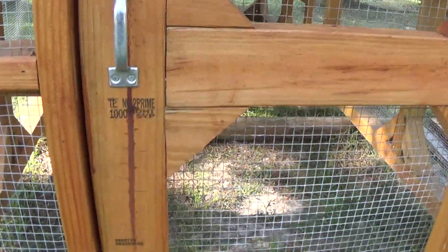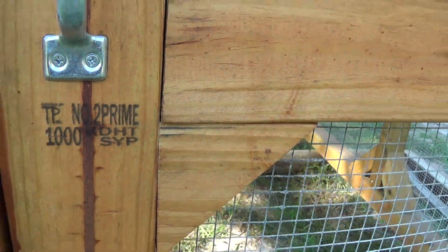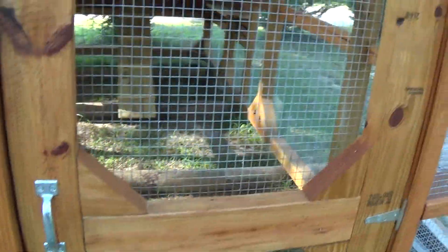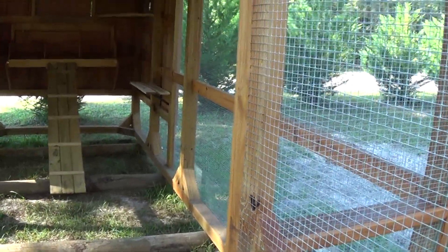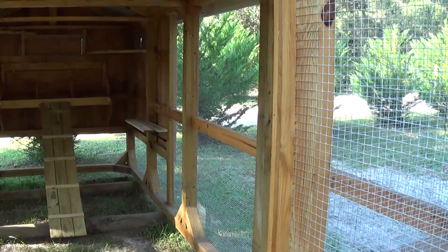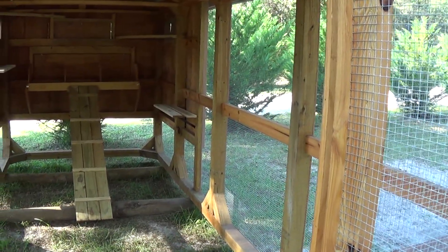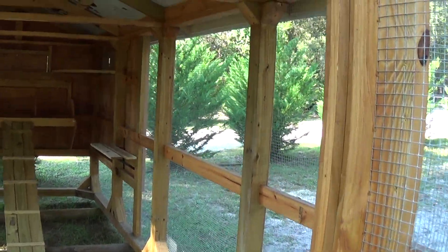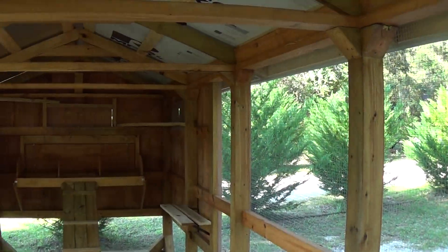All this is number two prime pressure treated. The 4x4 base and the posts are all severe duty. They make a regular pressure treated lumber and then they make a severe duty for like salt water docks and stuff like that. We built these where they'll last 20 years.